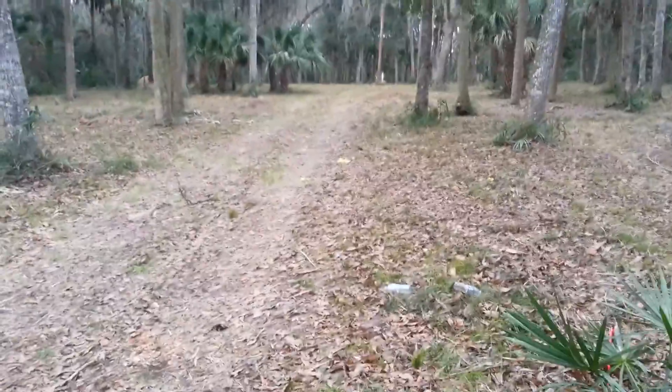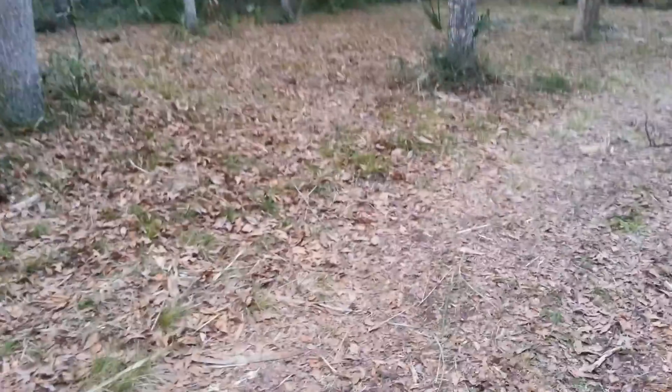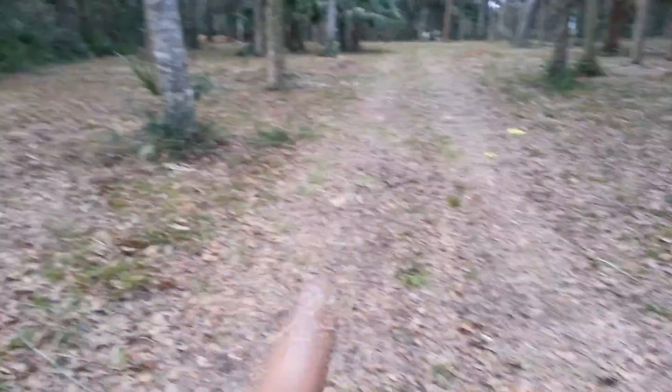Hey, Bob, Elvis here — stump grinding, take one. I took care of that big old stump over there. I found a couple other small ones here — one, two, three little ones.